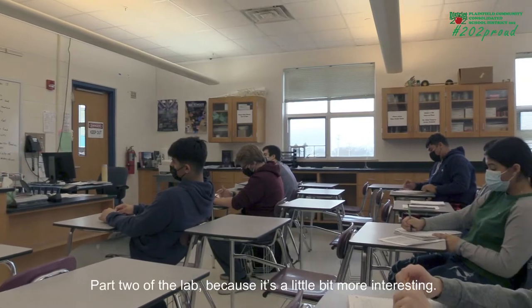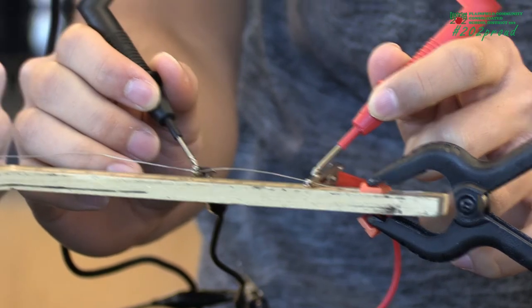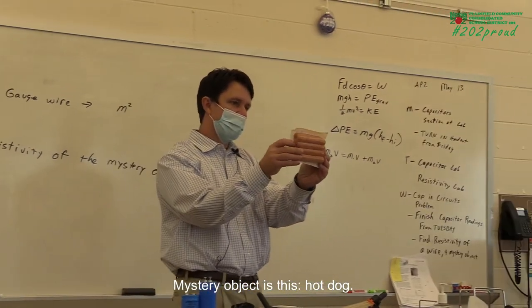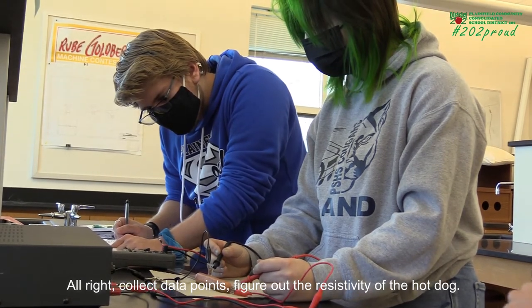Part two of the lab — because it's a little bit more interesting — is to find the resistivity of a mystery object. The mystery object is this hot dog. I want you to find the resistivity of this hot dog. Collect data points and figure out the resistivity of the hot dog.